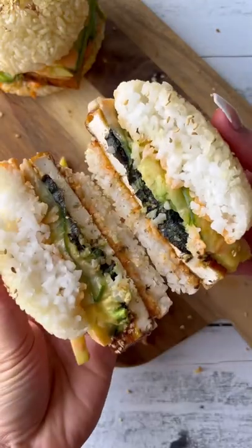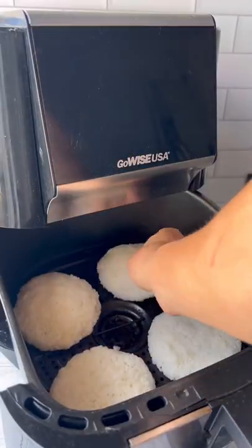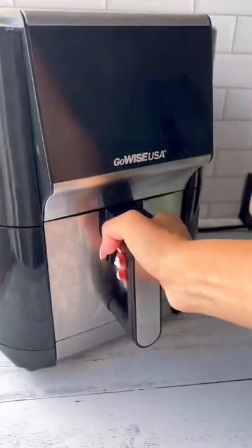Spice up your burger night and try this vegan sushi burger with teriyaki tofu. First, cook your sushi rice and let it cool. Next, form your rice into burger patties using wet hands, then spray with some olive oil and air fry till golden and crispy.